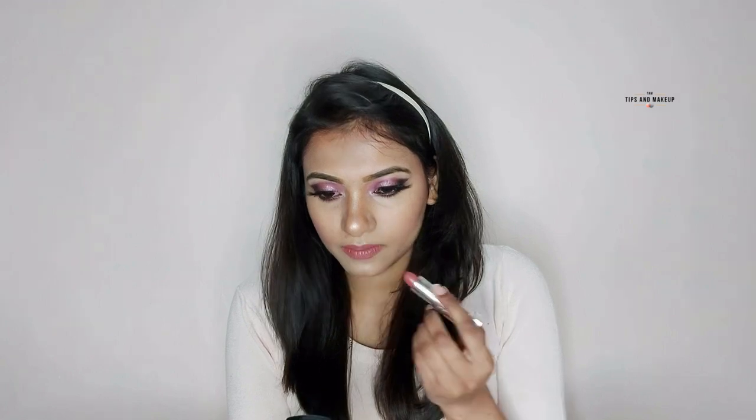The last step is to set my face with Wet n Wild Photo Focus Natural Finish Setting Spray — this setting spray gives a dewy finish. So yeah, that's my final look! If you like this makeup look please make sure to hit the like button. I'll see you in my next video — till then, stay tuned.